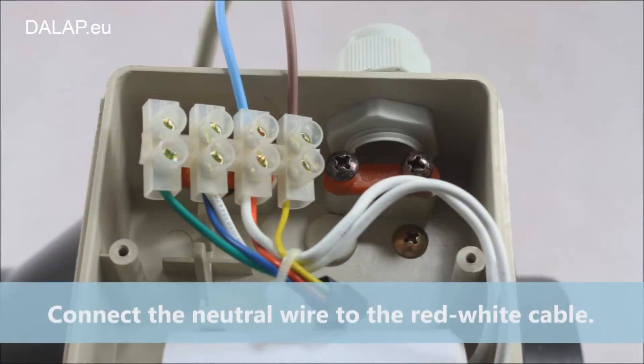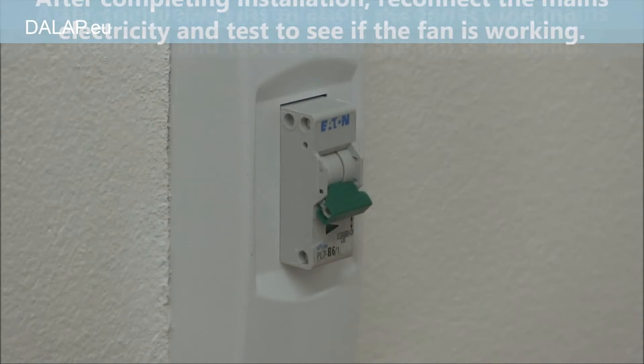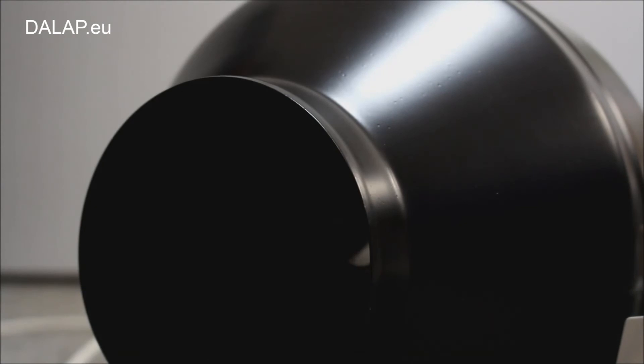Connect the neutral wire to the red-white cable. Connect the earth wire to the green-yellow cable. After completing installation, reconnect the mains electricity and test to see if the fan is working.